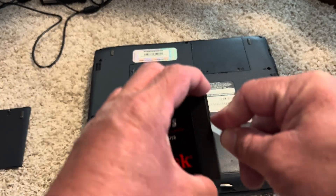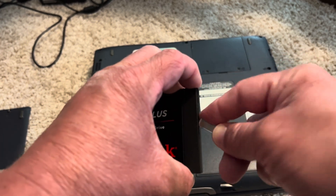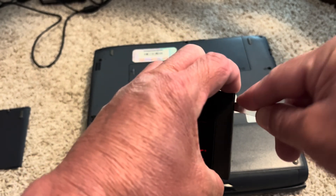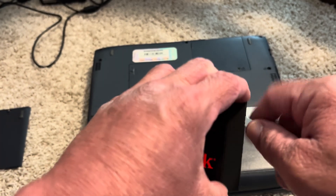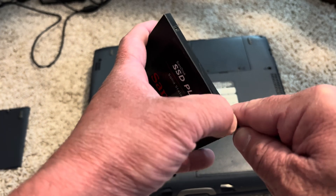I'm just kind of working it out. Liam is playing Animal Crossing in the background. It's harder to do than you might think, but I don't think it's glued — it's just snapped — so I just have to work at it from different sides. There it goes, just kind of snapping right off.